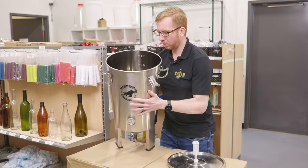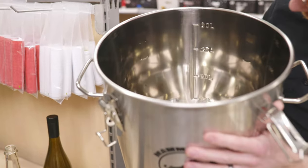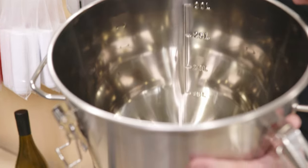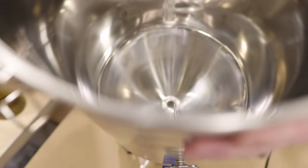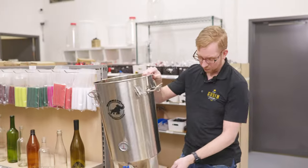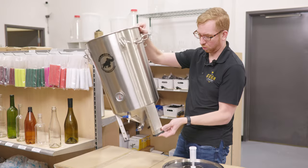They have stamped every five liters — I would have liked maybe every two or something, but that's not bad. You'll be able to see roughly how much wort you've got in there. The legs are height adjustable, so you can make this higher or lower.